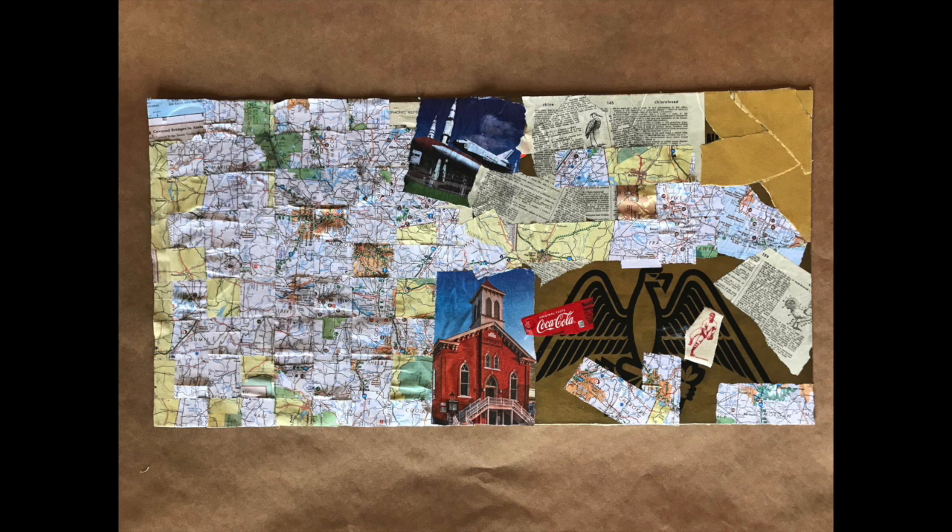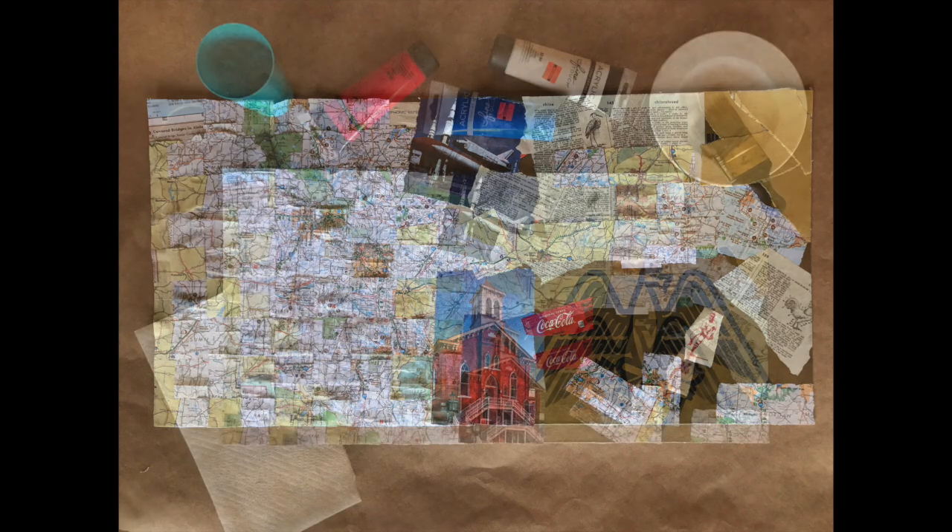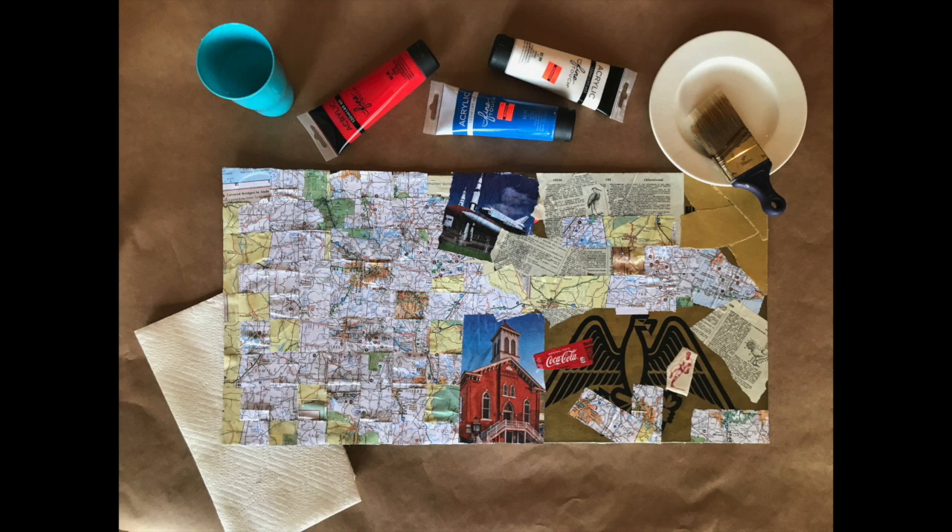At this point you have completed what is referred to as a collage. A collage is defined as a piece of art made by sticking various different materials such as photographs and pieces of paper onto your canvas. Gather your paints, something to squeeze out your paint on, some paper towels, a small glass of water, and the paintbrush of your choice.